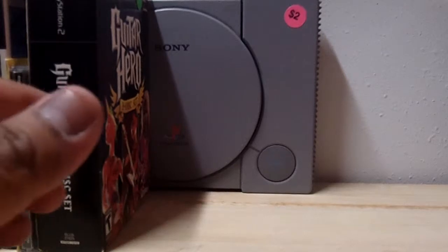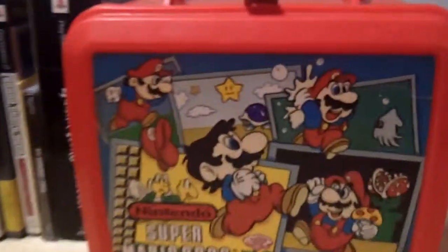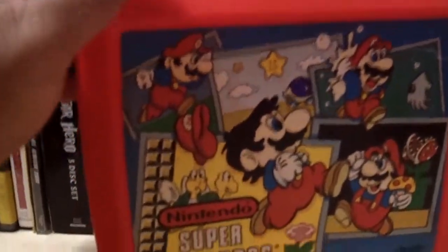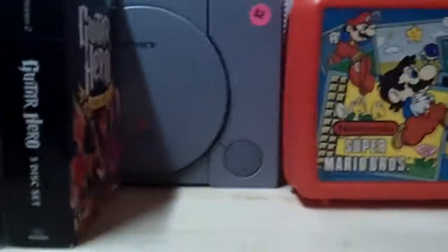My girlfriend picked this up from an old lady's yard sale — it's a lunchbox, and guess who's on it? That's right, it's Mario. The lady wanted five dollars for it, but my girlfriend only gave her four and she took it. This guy's from 1988 — it doesn't have the thermos but it's got some old pudding smell to it. I'm digging it, it's Mario, what more could you want.